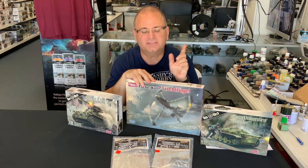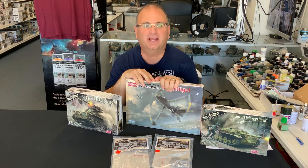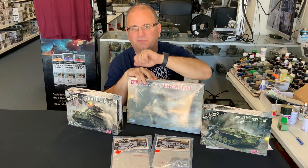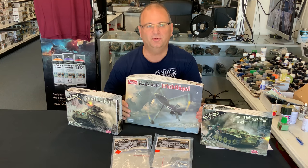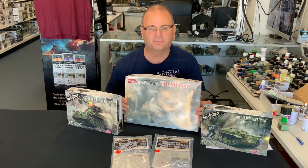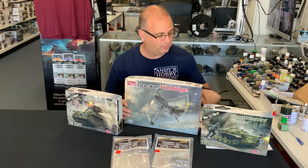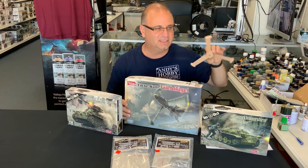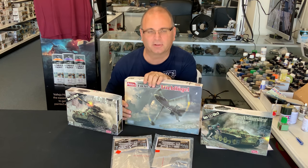Hi everyone, it's Andy from Hobby Headquarters. Welcome to Scale Model Talk. I've got some cool stuff to share with you guys today. First of all, we've got some new kits, plus the Zimmerit kits for the Panther A's from Daswerk, and a brand new 1946 airplane from Amusing Hobby that not only will we show you a little bit of, but we've also actually started building it.